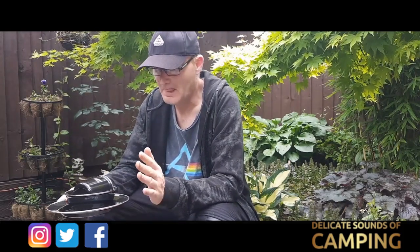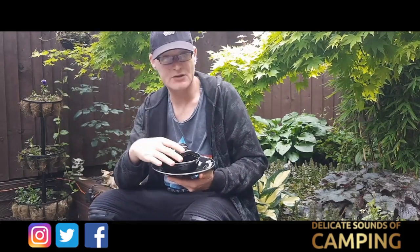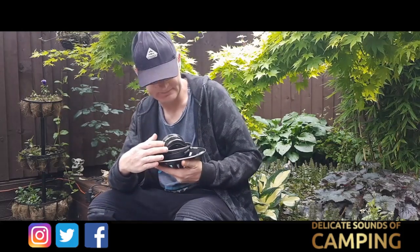I really do like the Petromax stuff — I've got the Petromax 20 centimetre frying pan and I'm looking into seeing if I can get my hands on the small dutch oven as well. I do like Petromax; I'm not going to say that I don't when I actually do. So I'm building my Petromax gear up quite slowly at the moment, but this was the quick look at the Petromax bowl, plate and cup all together.